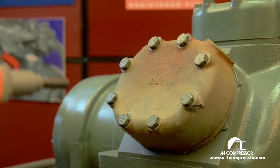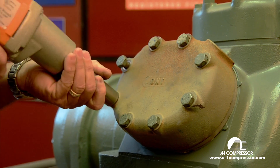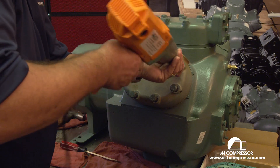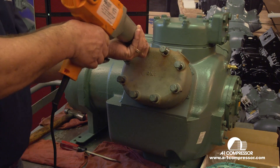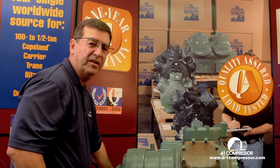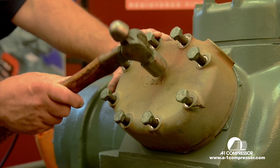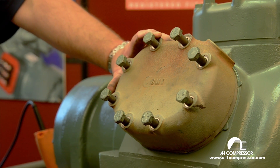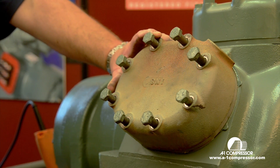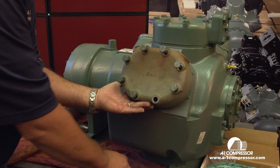Next we're going to remove the valve plate. After you've loosened all the bolts, you just want to drive the head straight down — tap on it very lightly straight down. This will loosen the valve plate up. Never hit the valve plate from the side. Always hit straight down onto the valve plate.